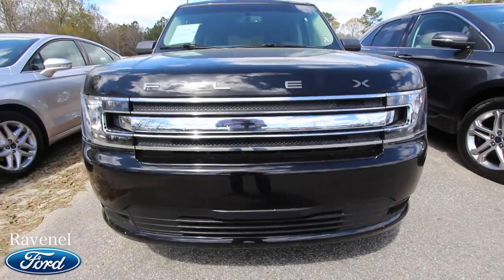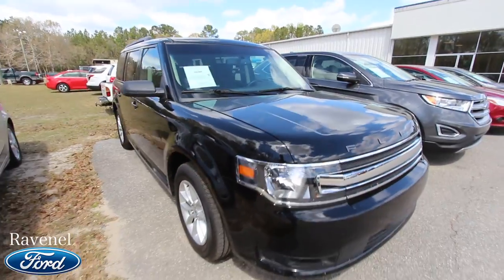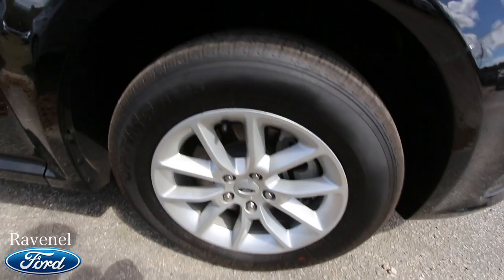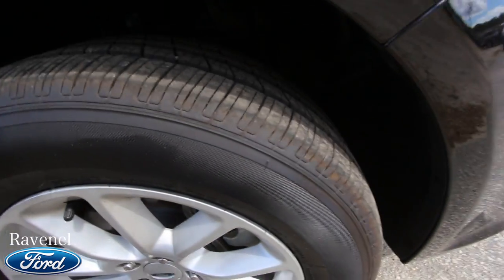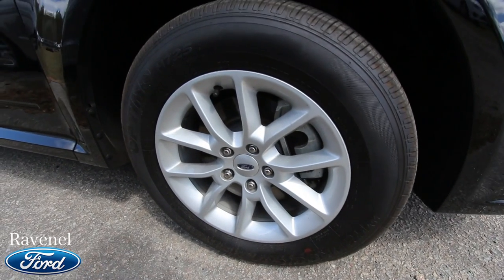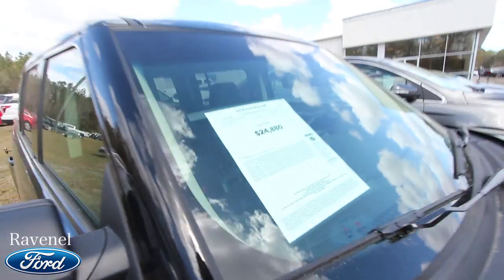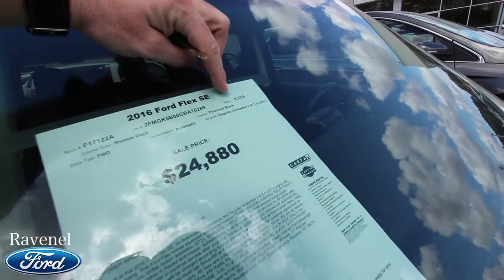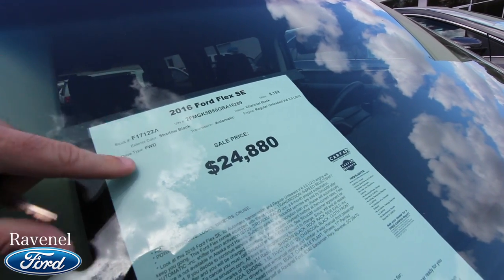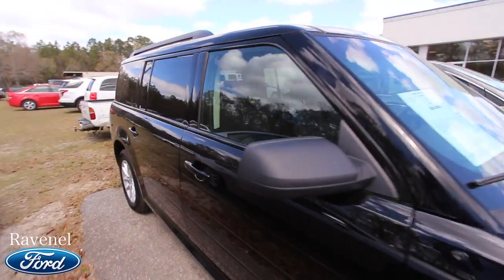Let me know in the comments what you think. So far very clean — I'm loving the paint, that black is nice and shiny. You do have alloy wheels, good tires with plenty of tread. The tires are 235/60/17. Mileage — there's a 3.5-liter under the hood, it's front-wheel drive, shadow black with the charcoal black interior, and it's an SE model.